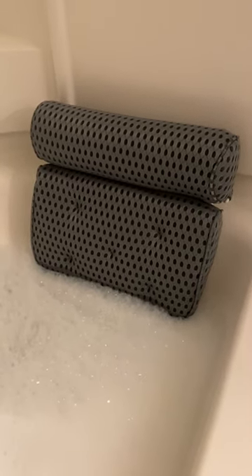You can adjust it as low or as high as you want in your bathtub, and I've had no issues with it sliding around or falling off while I'm in the bathtub.